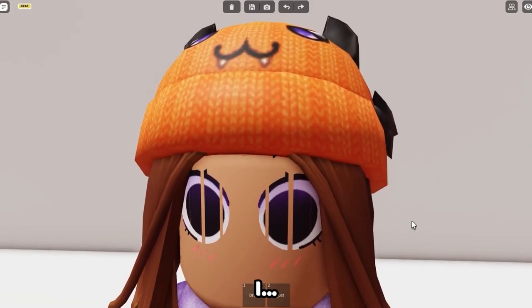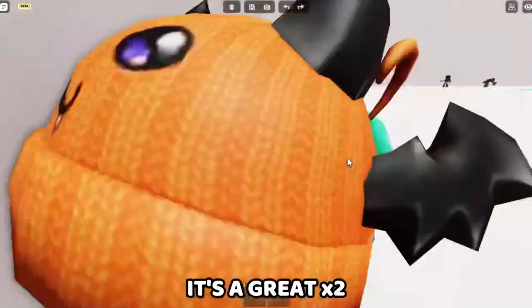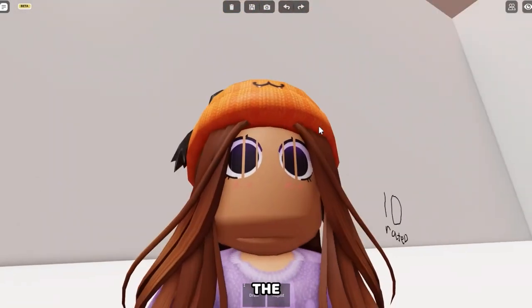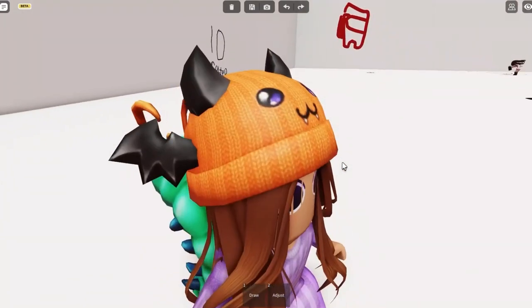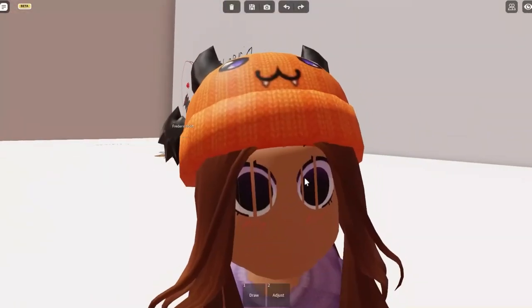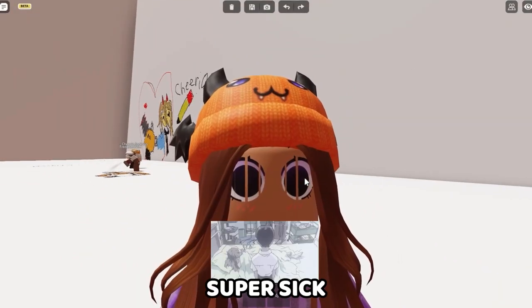Today, I recently watched the Puss in Boots movie, which — I love it, it's a great movie. So I'm gonna be drawing the wolf from Puss in Boots. I think his name is Death or something like that, I don't remember. But it looks super sick and I wanna draw that.